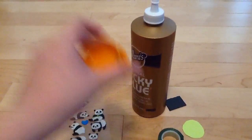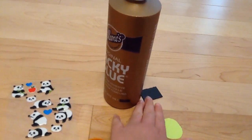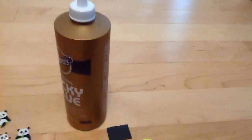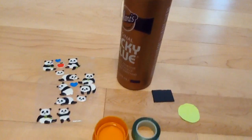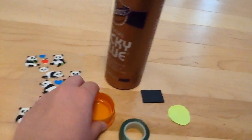You'll need a bottle cap, some tape, a background paper, a magnetic part, some glue, and a sticker. You can use a smaller bottle cap, but I'm just going to use a big one just because I can.